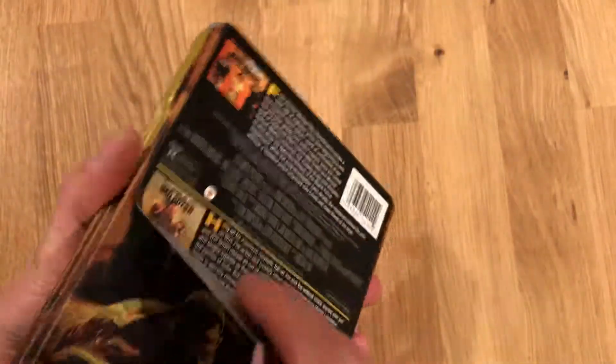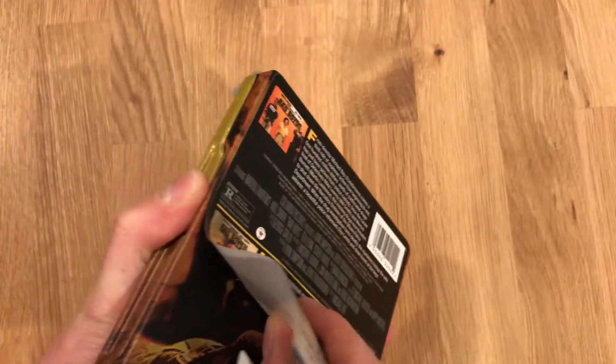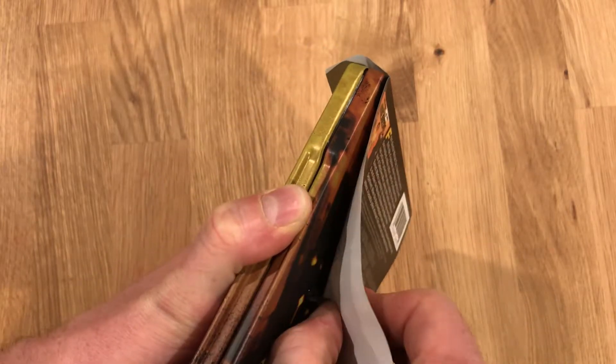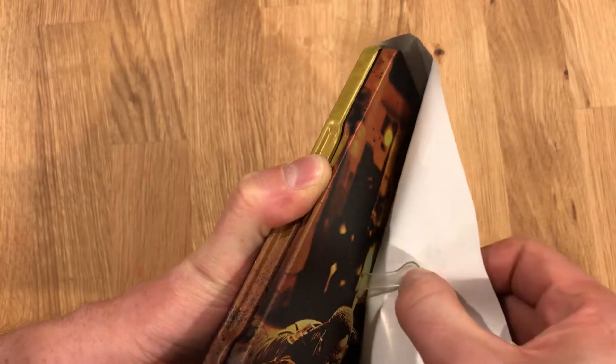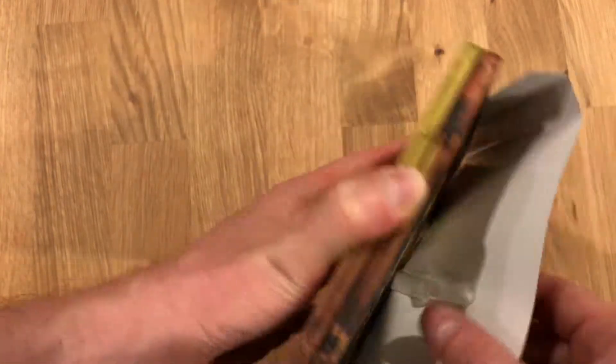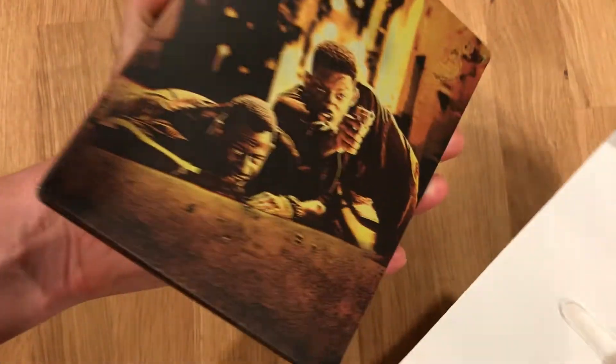I'm gonna go ahead and pull that off. It is a cheap paper so I'll try not to rip it, but I do want to show you what's underneath here. I'll be really careful when I do this. And that is a lot of rubber cement there on the back.